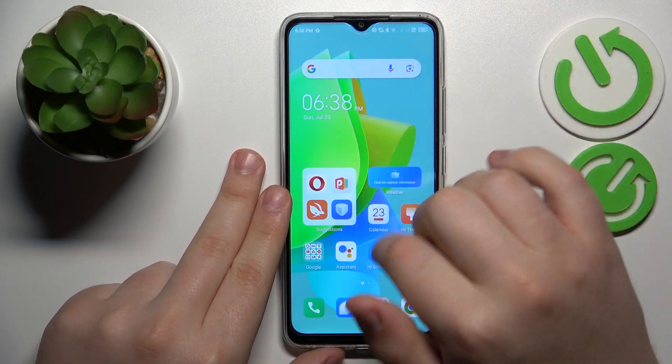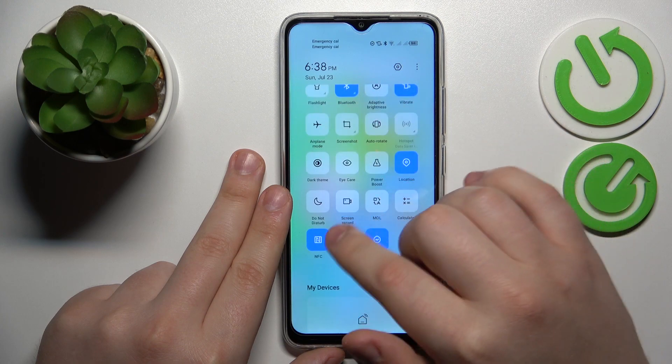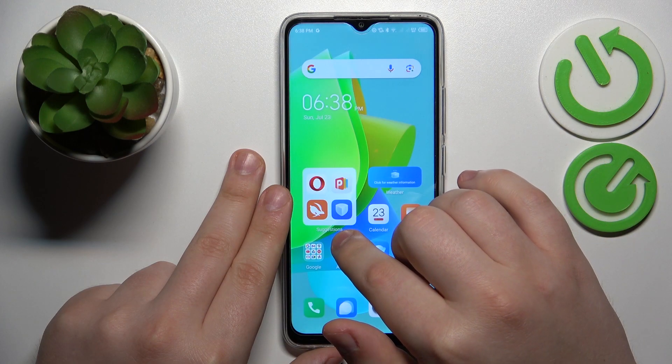First, I suggest that you turn on the WiFi and Bluetooth, then expand the control panel, find the icon for the Nearby Share, hold your finger, and tap edit.